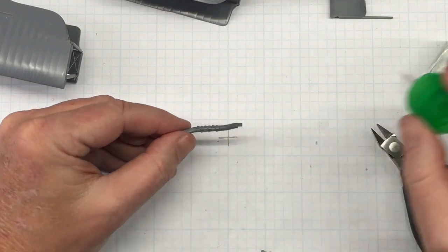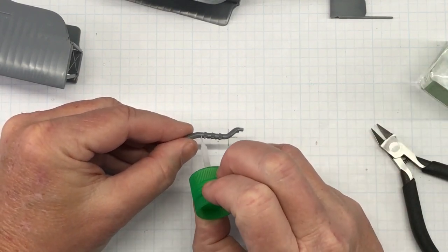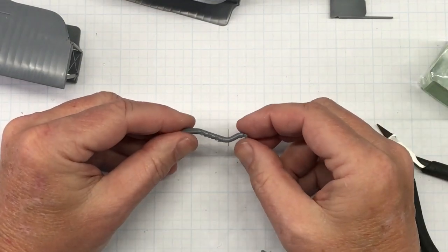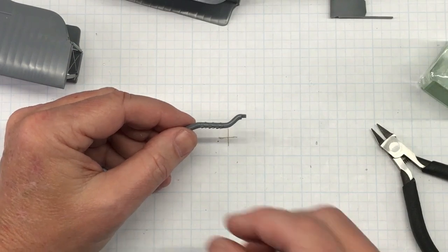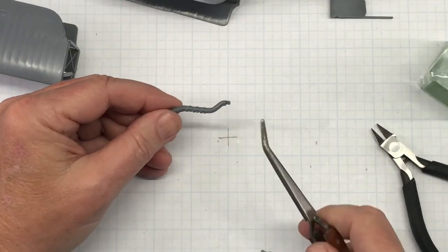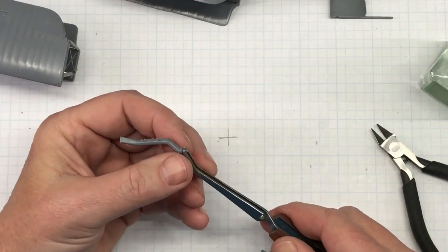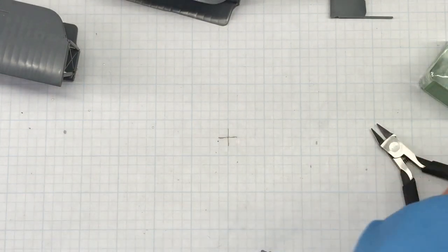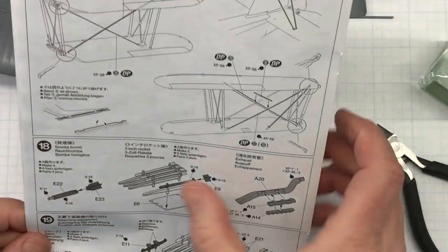I put a little bit of glue there and there, and now the exhaust is done. I'm running out of things to hold this for painting, so I'm going to use this right here. That takes care of step 18.